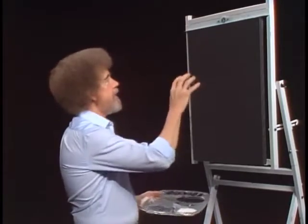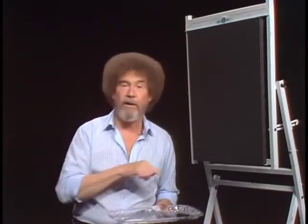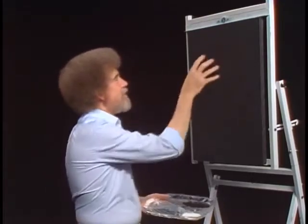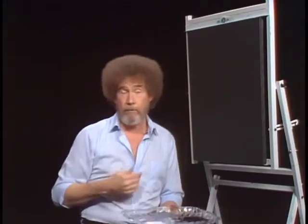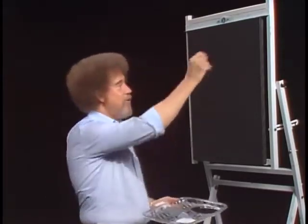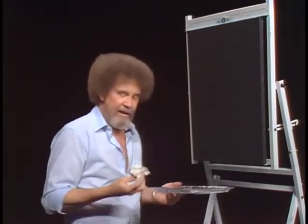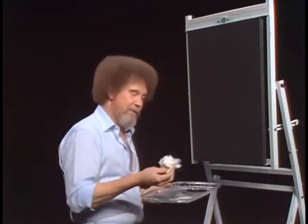And I'm gonna show you how to take gesso — we'll use black, white, and gray gesso in different combinations up here. And I'll show you how to make a little background painting, and then we'll come back and I'll put a canvas up that has a finished gesso painting on it and I'll show you how to color it. It's that easy. It's harder to tell you than it is to show you.